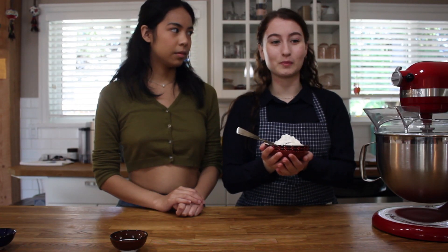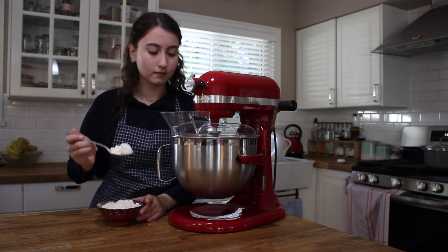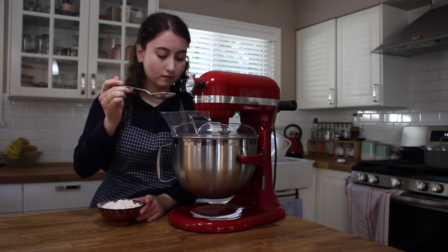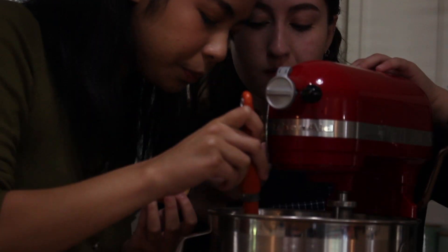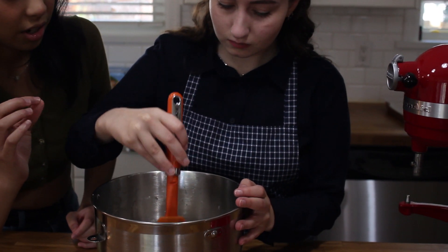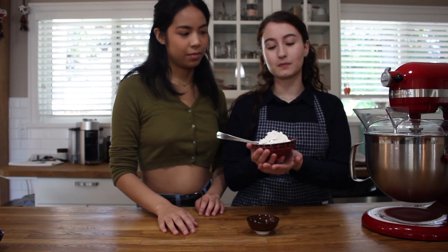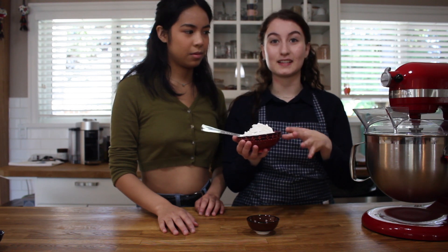Of course our Ramazan Pidesi will not be finished without the flour and our salt too. So what we're going to do is gradually add the flour to our liquid and you're just going to keep adding flour until the dough is soft. There's no exact measurement — it depends on whatever you feel. This is my mother's recipe so it's completely traditional; it's not online or anything, that's why there isn't a set amount of measurements.